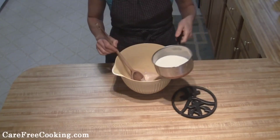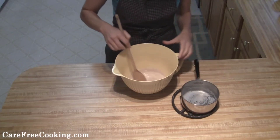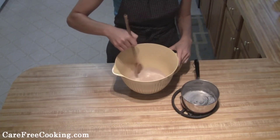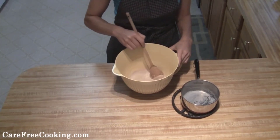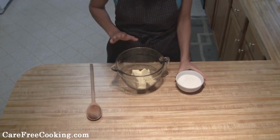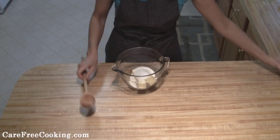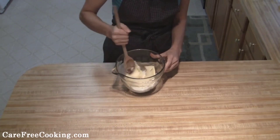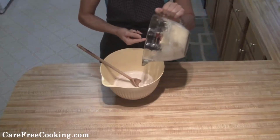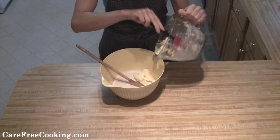Then we're going to add our milk into the mixture and slowly mix that. Next, take your softened butter, add your half cup of sugar, and cream these together. Once you've got that creamed together, just add it to your milk and yeast mixture.